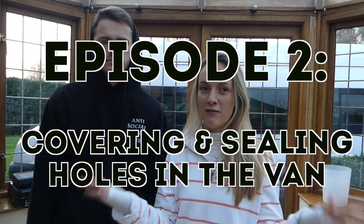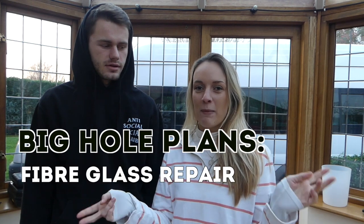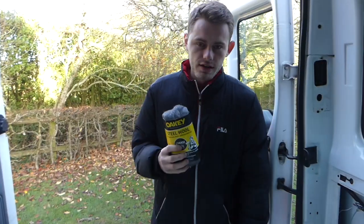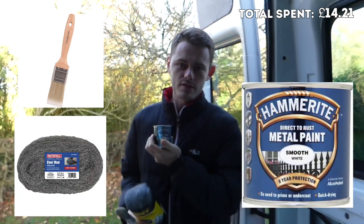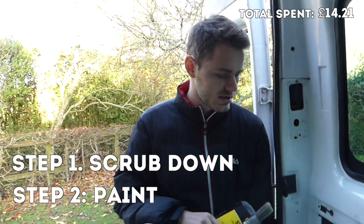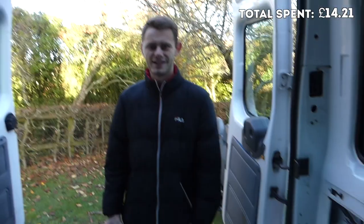Today we're going to fill all of the holes in our van that we can see. We're going to start off with the big hole, filling it with fiberglass and treating it for rust. Then we're going to fill the little holes with 5p coins and some sealant. It's day four — we've ordered a bit of steel wool, a little paintbrush, and some Hammerite paint, a small 250ml tub, just to get through the rust and make sure it doesn't get worse under the van.